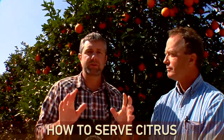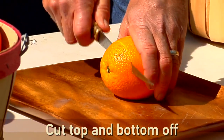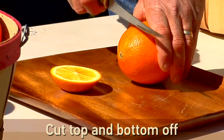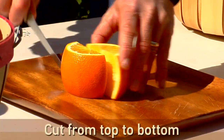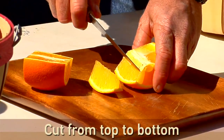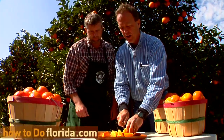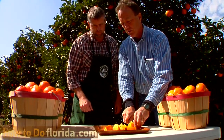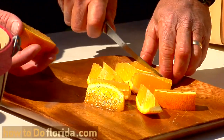We're going to show you a couple simple ways to make serving oranges to your family or friends really easy. What I like to do is take the orange and cut the top off, then cut the bottom off. Then I cut it down the middle, and start cutting pieces that are just easy to grab and not too big. That's how fast you can serve oranges to people — good bite-sized pieces for the kids to grab.